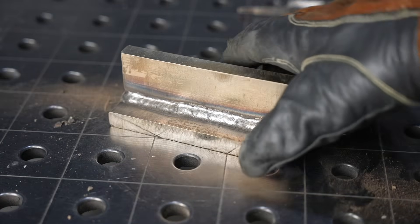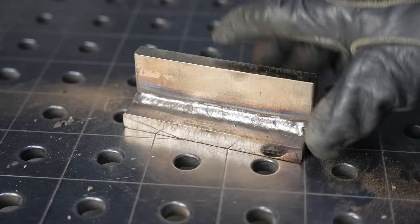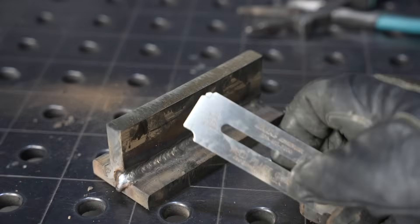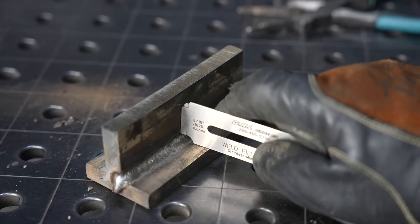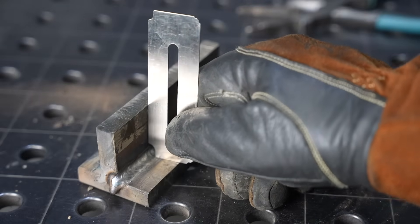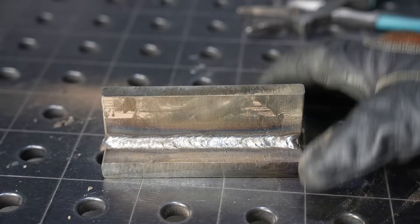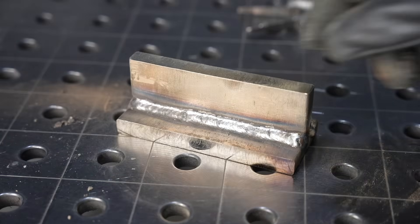That bead doesn't look too bad, but it's definitely a little bit smaller and not quite as smooth as the 7024. Using a 3/16 inch fillet gauge, this one is just a shade under and going to size at an eighth of an inch. The other one sized at 3/16ths, just barely shy of a quarter inch. Let's run two more passes on this and it's going to outsize that one — but that was the plan, so let's stick with the plan.